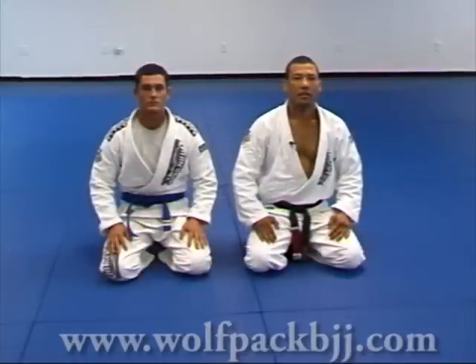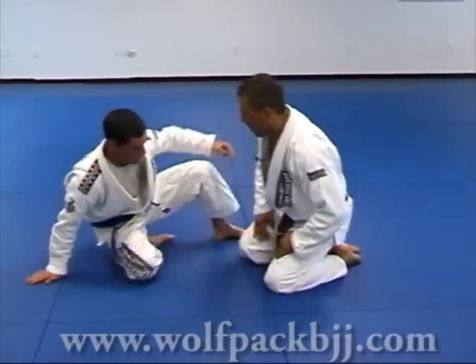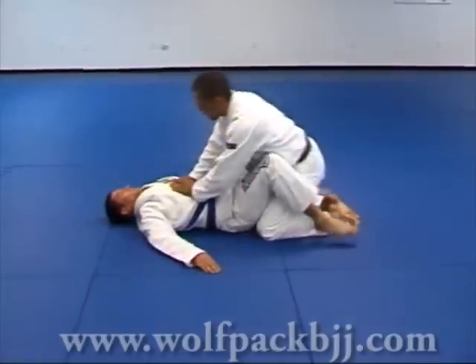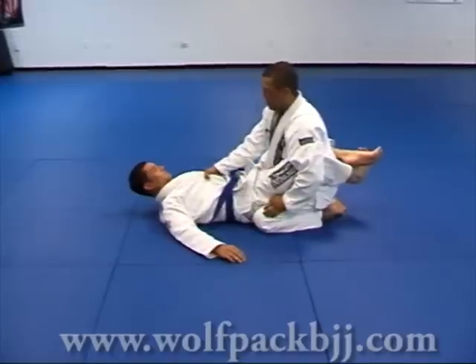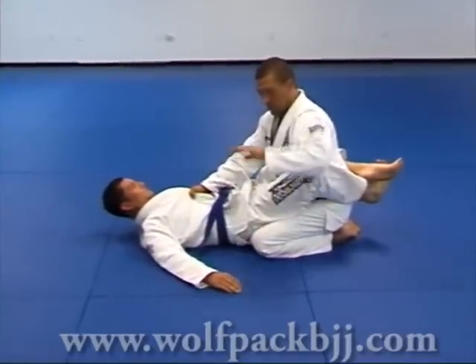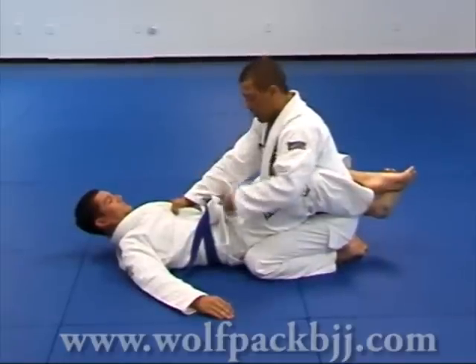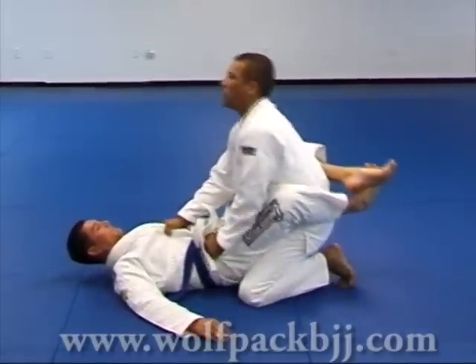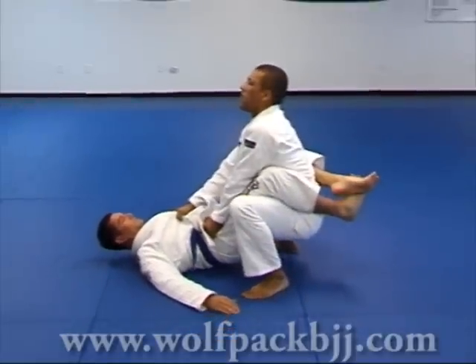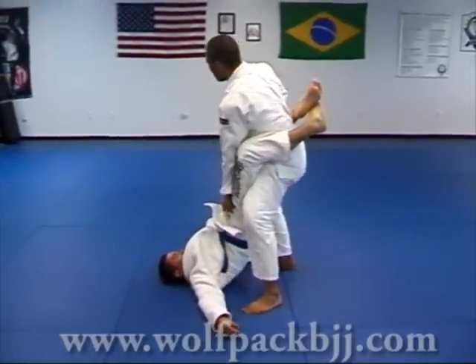Another pass from standing — pass number two from standing position. Same as before: basic grip, both lapels, control his upper body. Left hand controls his hips. If my right arm is forward, my right leg goes up first. I pull his body underneath my body, get up, and break the guard.